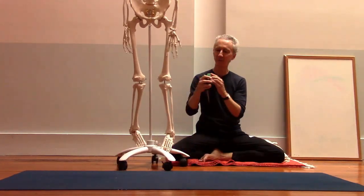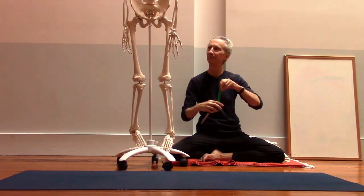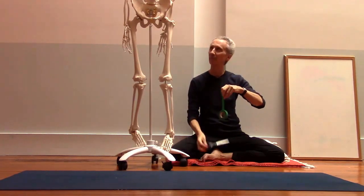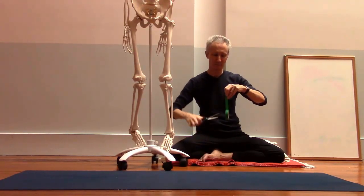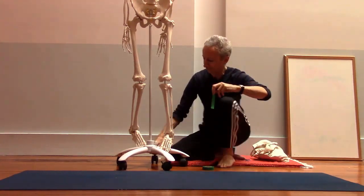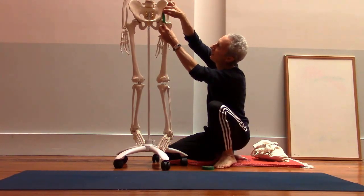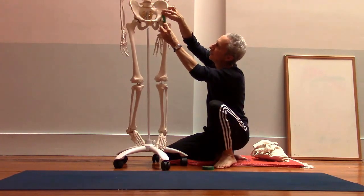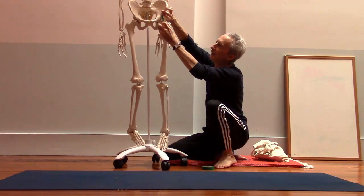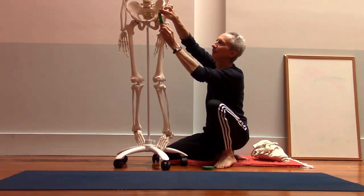Let me put these ligaments on the skeleton. You have one ligament that runs from here, kind of just above the front of the pelvis, just above the hip socket, and then attaches onto the front of the thigh bone like that.